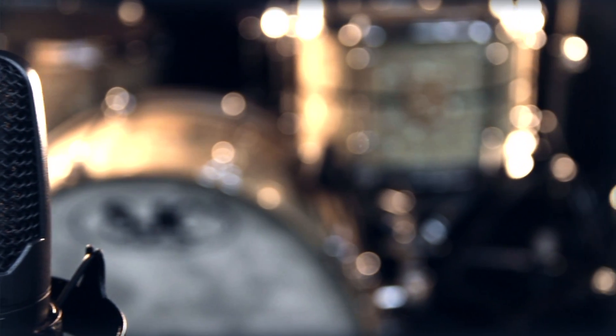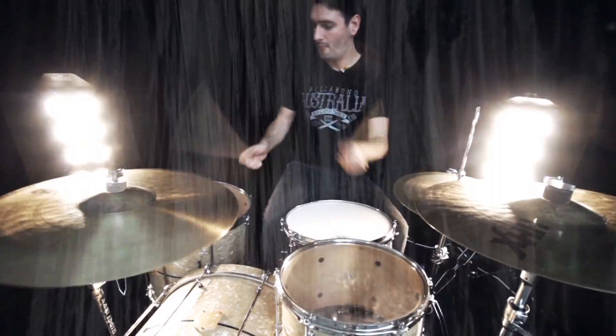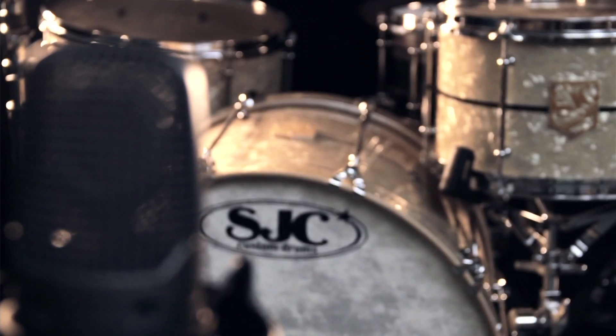All five kits came in with this new custom aged white pearl which is creamier than the aged white pearl, and each kit has a different colour stripe inlay. There are five choices — one's pre-sold already so we've got four left.